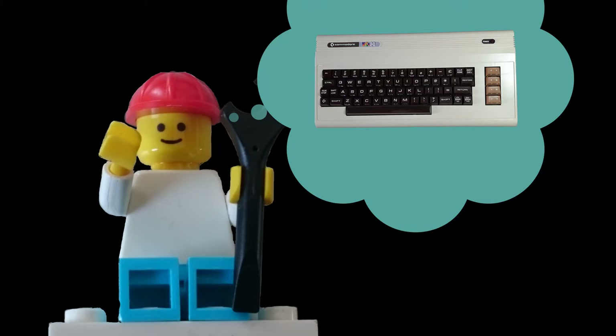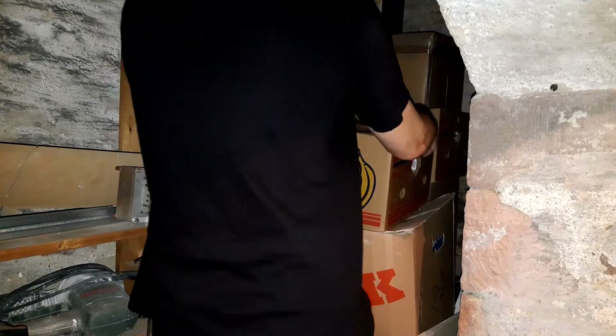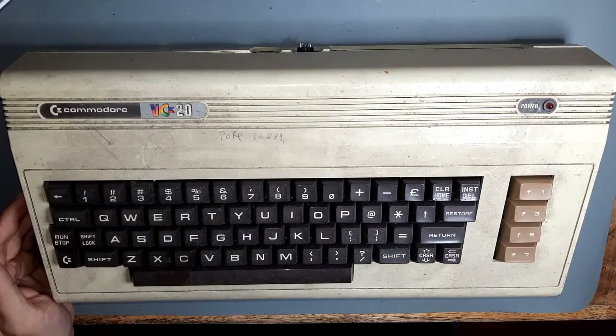Recently I remembered my old VIC-20, one of my first computers that I played with when I was a child. So I went down to my dark Keller and took it out of the box where it lived for almost 40 years. And here it is, yellowed and filthy, but still in good condition.